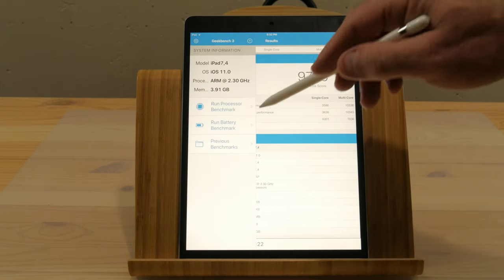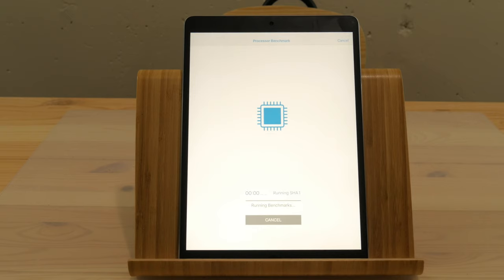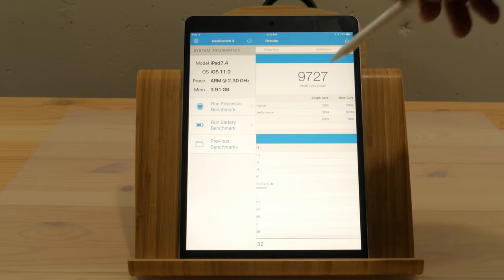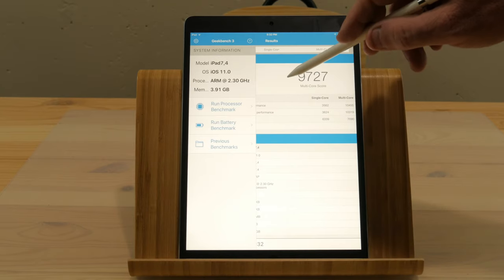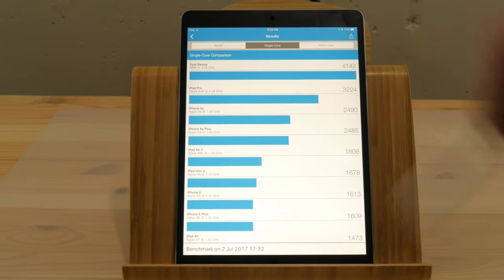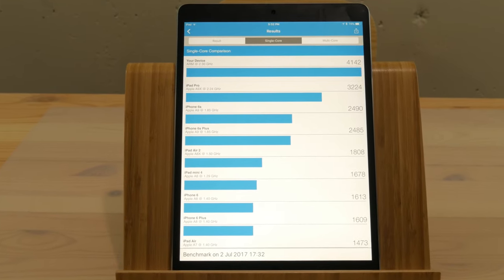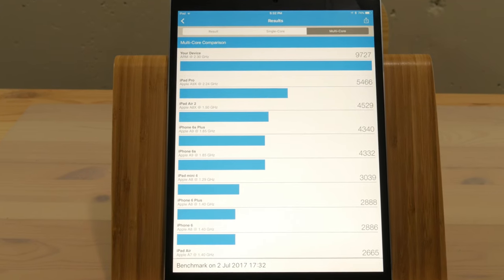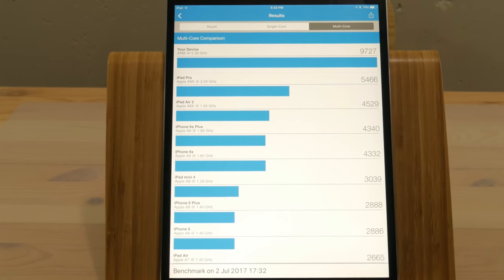This has been out for a little while so you've probably seen most of the spec videos already. But there is the 10.5 inch model — this one — and the 12.9 inch. You can get it in four colors: this one is space gray, but you can also get gold, rose gold, or silver. You can get it in cellular or non-cellular — this happens to be the cellular model. There are three storage options: 64, 256, and 512 gigabytes.